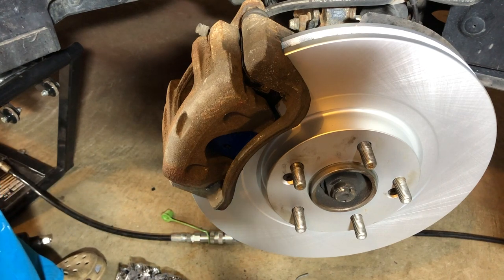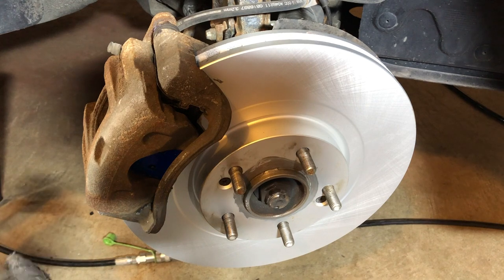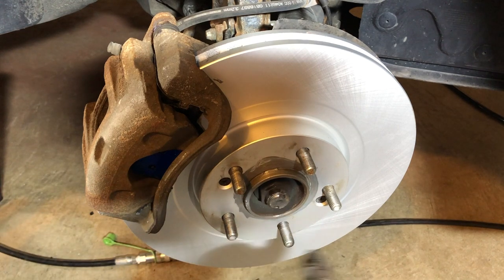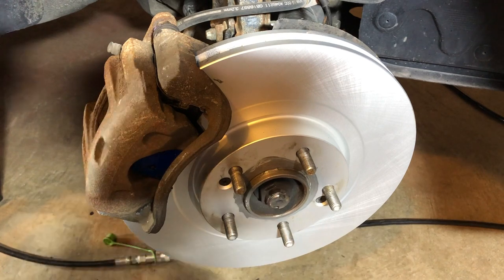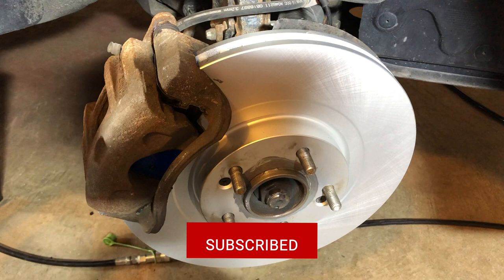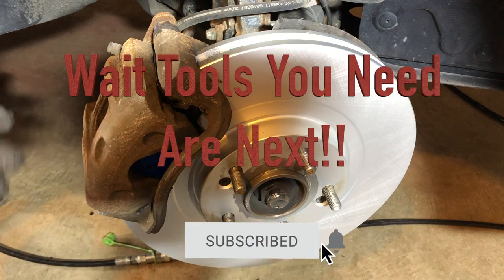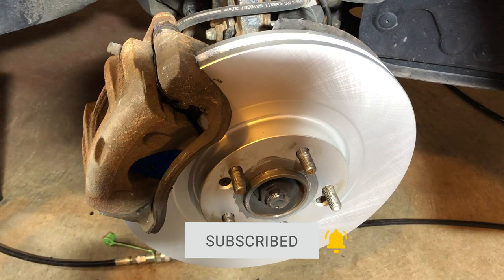Hyundai Santa Fe front brakes all done with my tips. We put a little bit of anti-seize in the center of the hub when we put our wheel back on — that's another little tip so it's easier to take the wheel on and off. If you like my videos, please subscribe, and if you have any questions let me know — I answer all my comments.